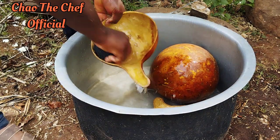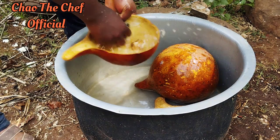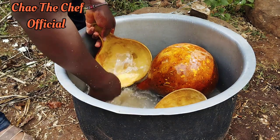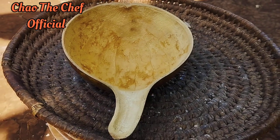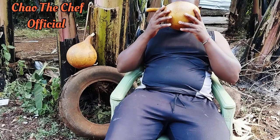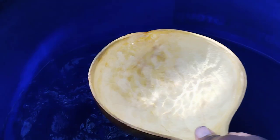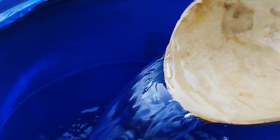Look at it — what a calabash! This one is for me, I'll be using it to drink porridge most of the time. The final product looks like that — amazing! I actually used to drink porridge with it and I'm telling you, it's amazing. It's also used to fetch water — you can see for yourself.